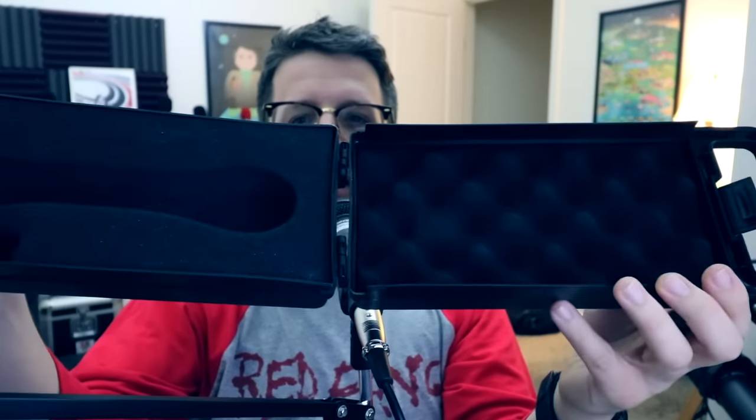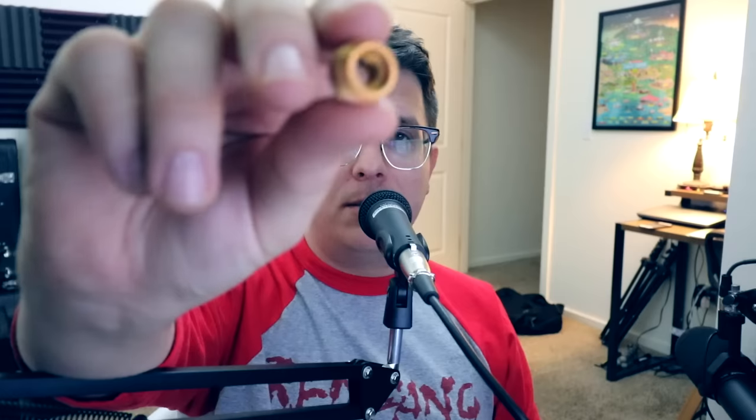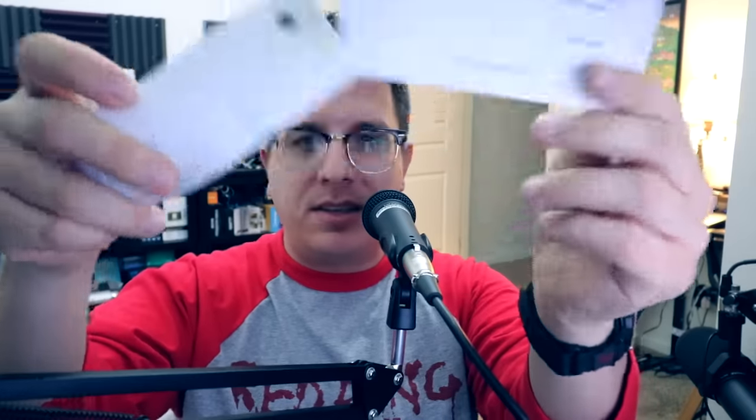First, you get an actual plastic storage box, which honestly I think is a little bit overkill — it's unnecessary, but it's kind of cool. Then you get the microphone, a mic clip that comes with a 5/8 to 3/8 inch microphone stand adapter, and a couple pieces of documentation.